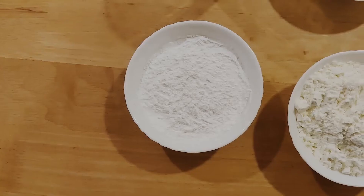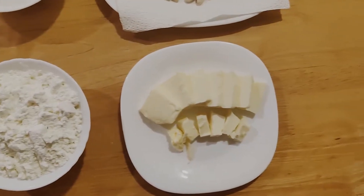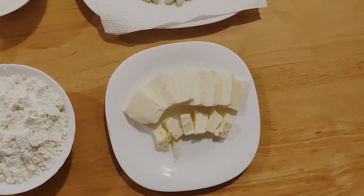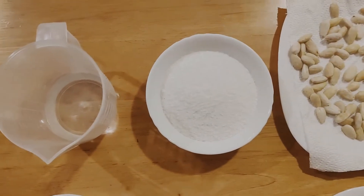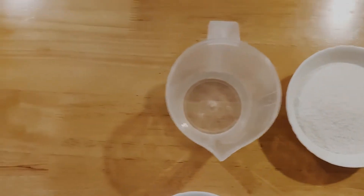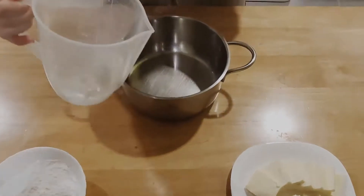The ingredients we will need today are 150 grams of powdered sugar, 200 grams of powdered milk, 120 grams of butter, about 80 almonds, 100 grams of coconut flour and 150 milliliters of water.